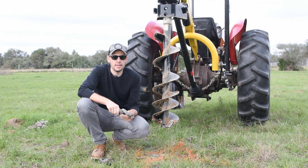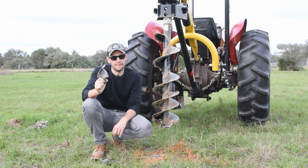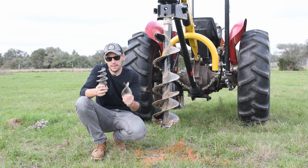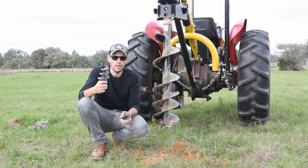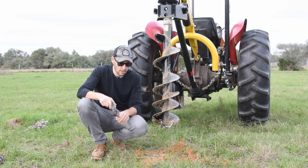For this second hole I'm going to be using a tip called the fishtail tip because it resembles the shape of a fishtail. This one has a much larger pitch than the original one, so instead of getting the auger screwed into the clay, this one should just break through. Let's see how it works.